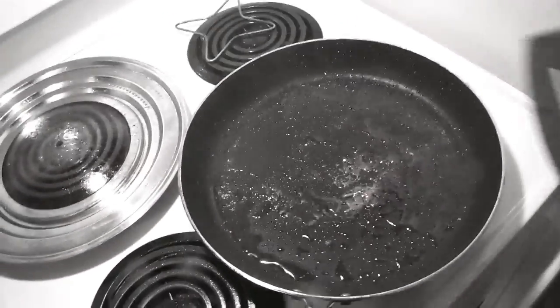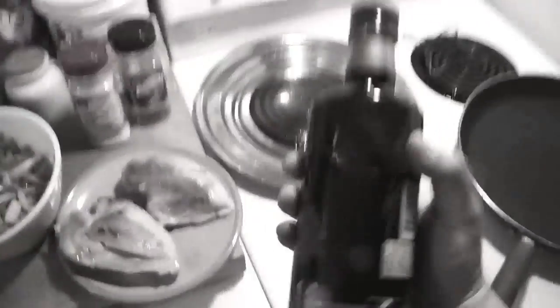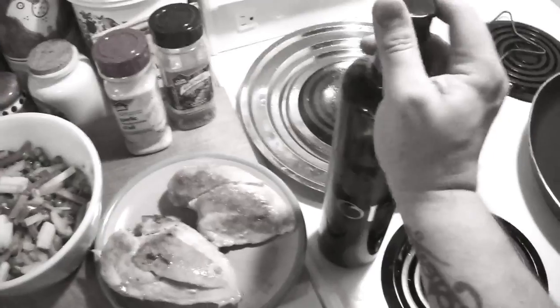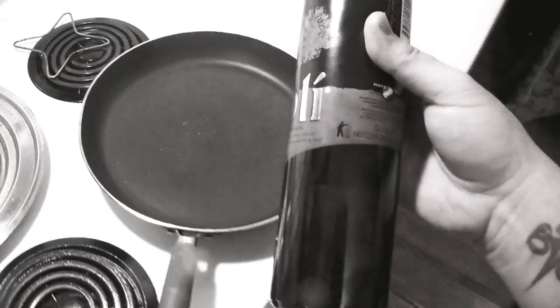Alright, so I'll leave the chicken there and do a quick clean of this pan. Okay, so that's all clean. Put it back on the element. I'm going to add a little olive oil — some full-strength olive oil here.